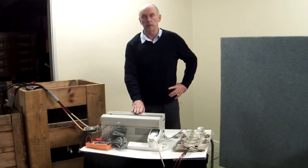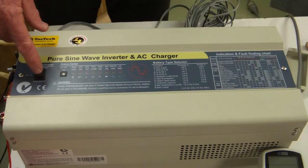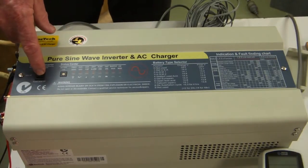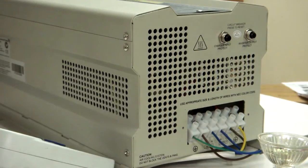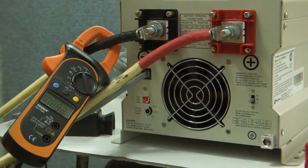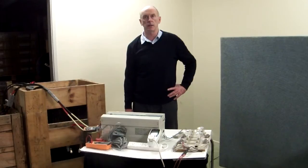Hello, today we're going to talk about the TORTECH transformer type inverter. It works on low frequency, meaning it has a 50 Hertz large transformer in it. The DC voltage is switched on the input side of the transformer, and then the transformer pushes the voltage up to 240 volts. There's some filtering there and then it's taken out to the output side.